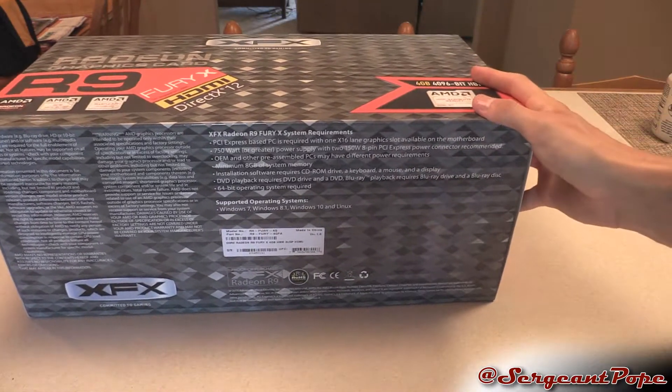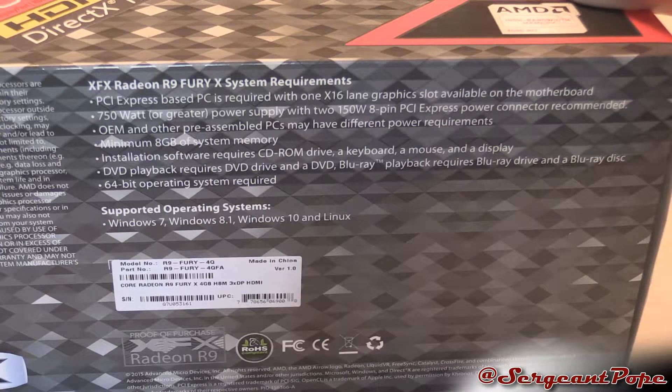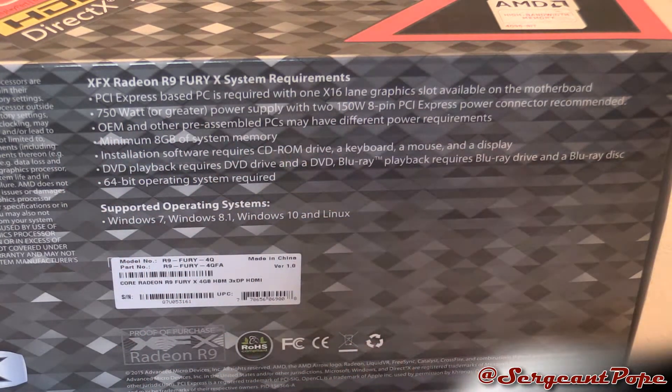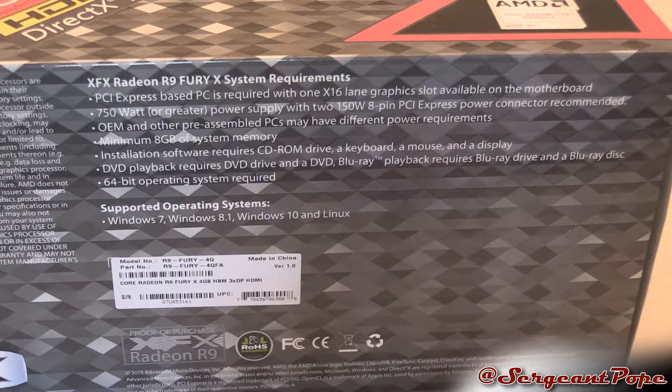Let's check out the power requirements before we get into this unboxing. You need a PCI Express slot, 750 watts or greater with two 150-watt 8-pin connectors, which is pretty hefty. You also have to have at least 8 gigabytes of system RAM, which is pretty high — I actually only have 8 gigabytes of RAM on my computer, so I'm glad it's not higher than that.